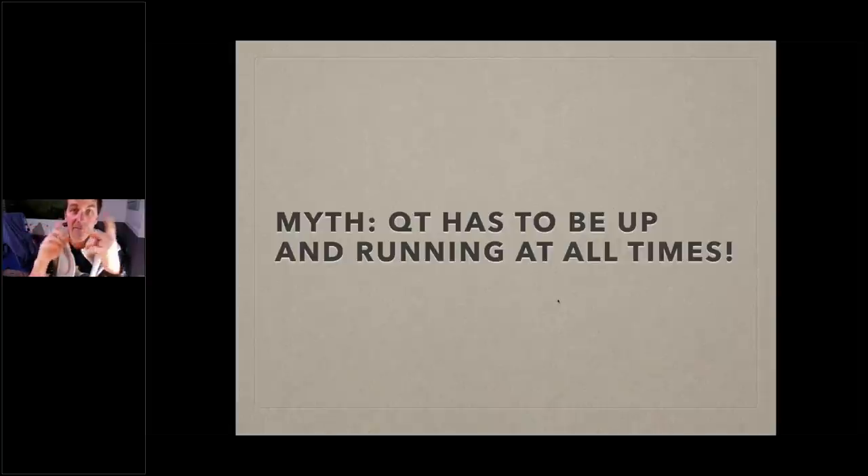For those of you who are space-constrained, put the quarantine tank in your garage or closet when not in use. You don't have to have it running at all times. You can easily inoculate it with bacteria from your display tank via a water change, a sponge or bio-filter, or you can buy bottled bacteria. I like Fritz Turbo Start 9 or Dr. Tim's One and Only.